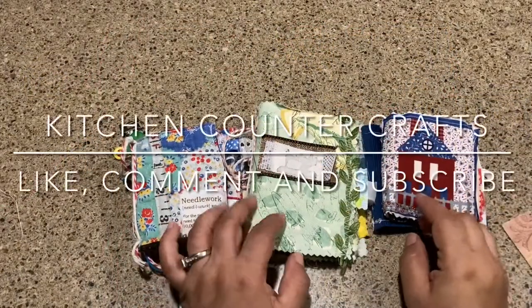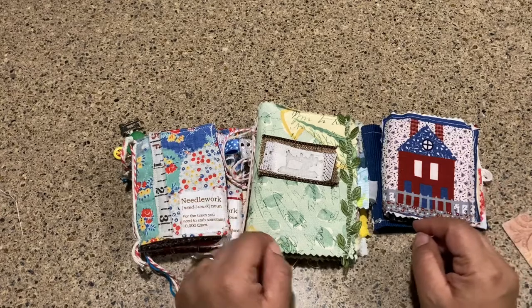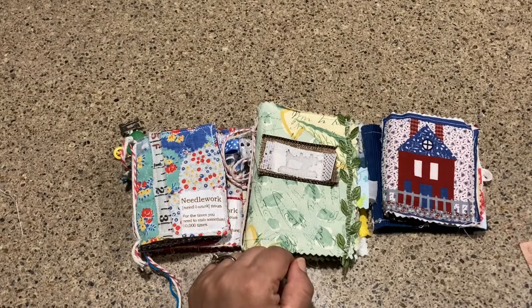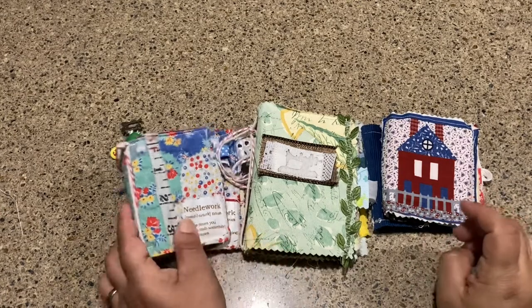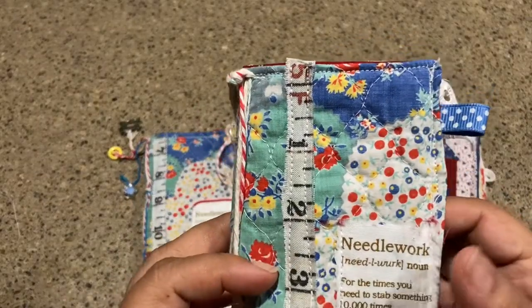Hello, welcome to Kitchen Counter Crafts! If you like this video, would you please like, comment, share, and subscribe. For today's video I have for you some needle books, and if you're not familiar with a needle book I will explain what it is.